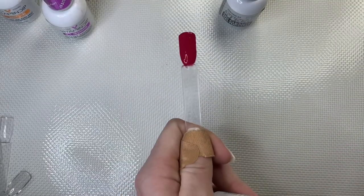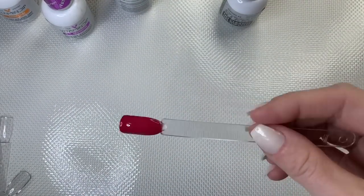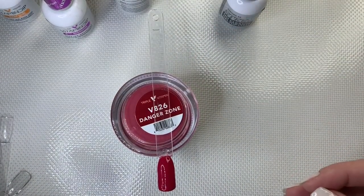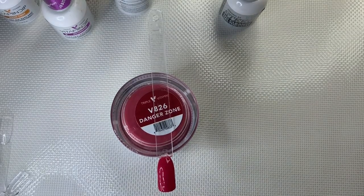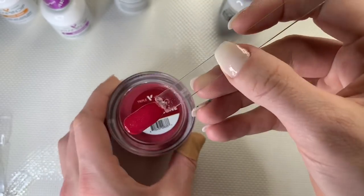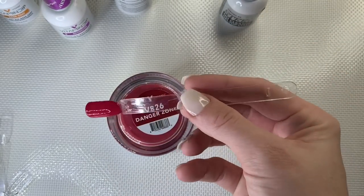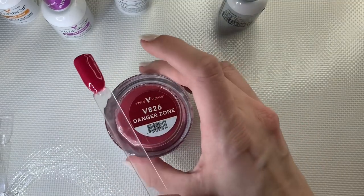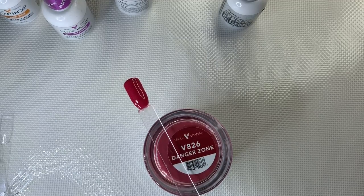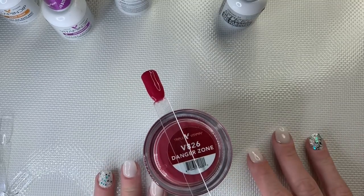That is complete — such a beautiful color. Let that dry for a little bit; the top coat shouldn't take long. If the activator wasn't completely dry, it will take longer for your top coat to dry properly — that's your sign something went wrong. It's an absolutely perfect, gorgeous cranberry shimmer.